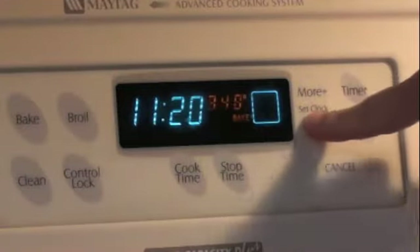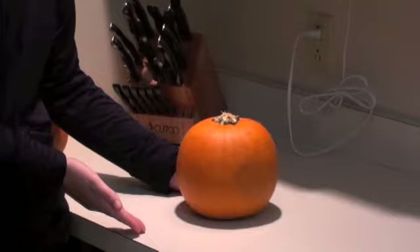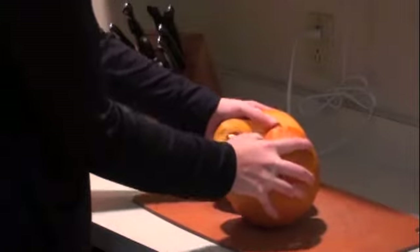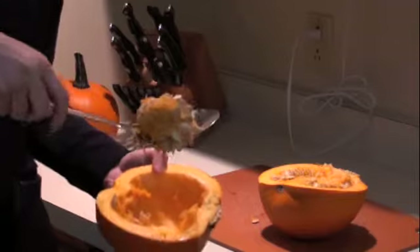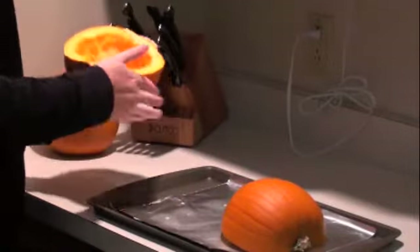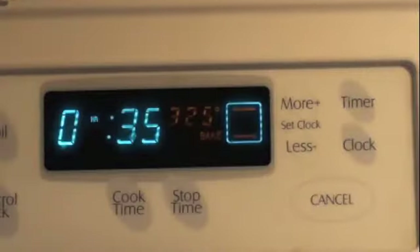First we need to preheat our oven to 325. You want to choose a small pie pumpkin which can be found in your local grocery store during the fall. Next, take a sharp knife and carefully cut your pumpkin in half. Once you've cut through most of it, take your hands and break it apart. Scoop out the seeds from each pumpkin half. You can either save them to toast for a later snack or discard them. Place each pumpkin half face down on a greased baking sheet. We're going to place our pumpkin in the oven for approximately 30 to 40 minutes at 325 degrees.